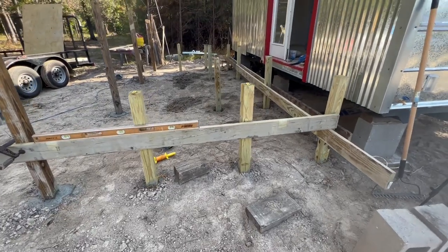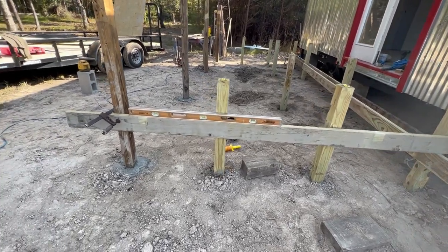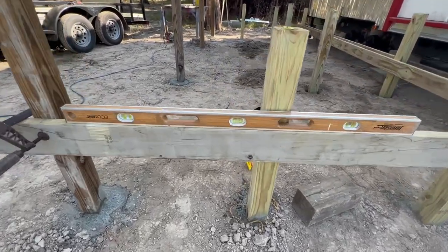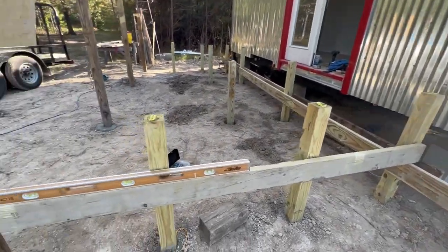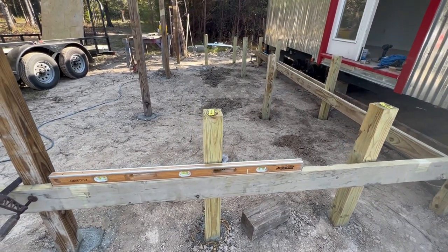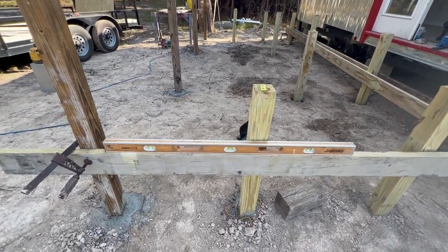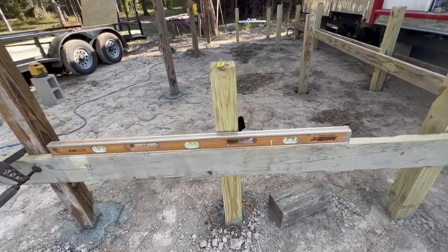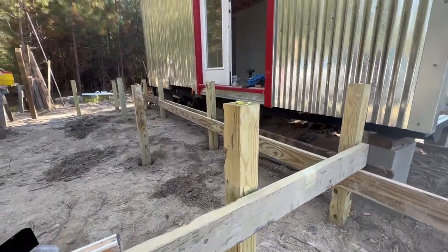I'm ready to nail together the second joist and it's not going to be level with the first one — there's going to be some slope. I've got about an inch from end to end on the level. If it were a deck, it wouldn't need any slope because water can go between the boards, but eventually this will be closed in, so it needs some slope. I think that's adequate. I went ahead and marked the bottom on both of these, which will be the top of the joist.